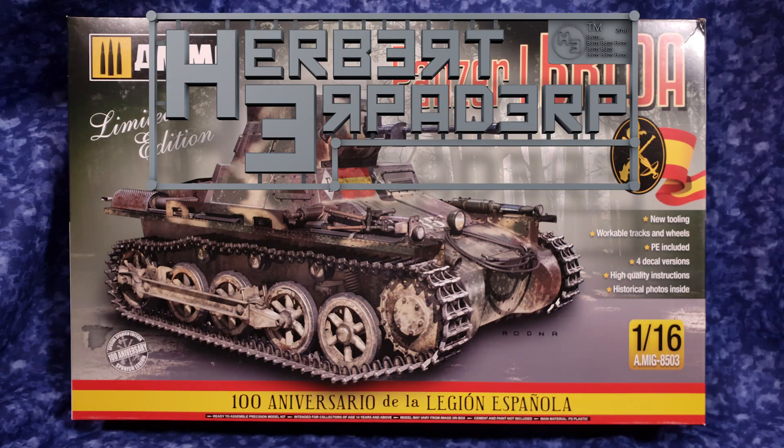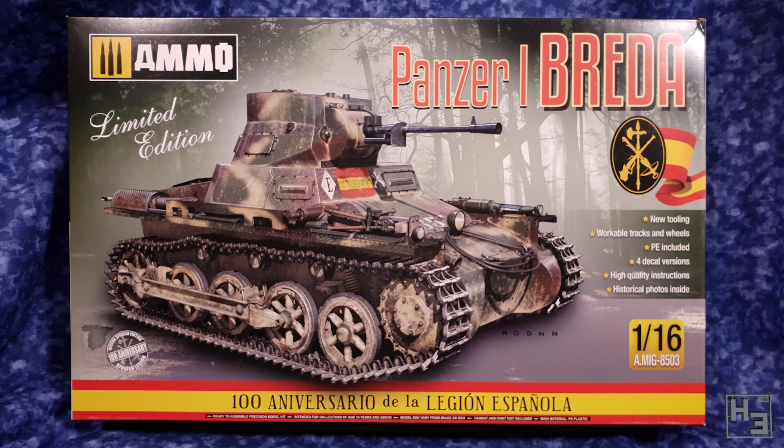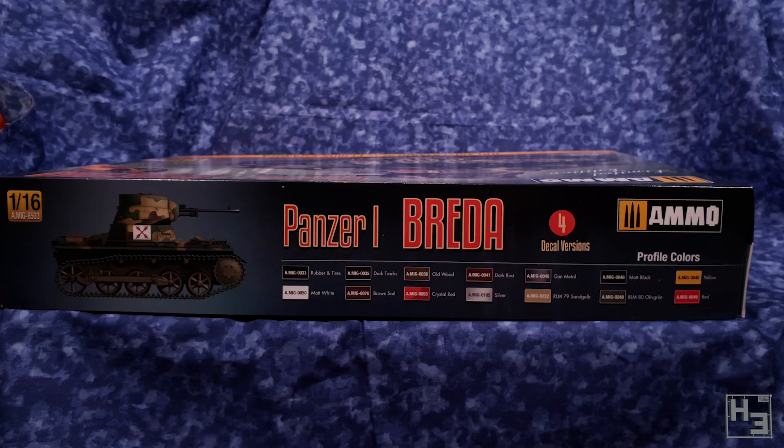Greetings. I am Herbert Erpaderp and today we're going to have a look at what's in this huge box. Though I guess with nothing else in the picture for comparison it doesn't really look all that big. Anyway, as you can see this is the limited edition Ammo 1/16 scale Panzer IA Breda. If I'm saying that right. Probably not. I'm sure somebody knows and will correct me in the comments below.